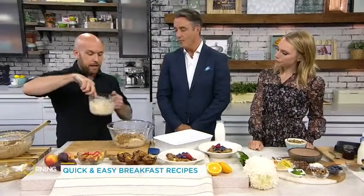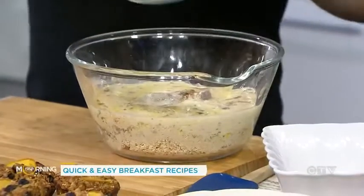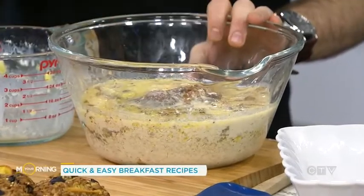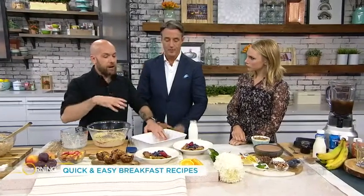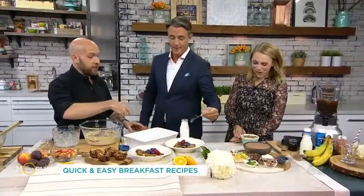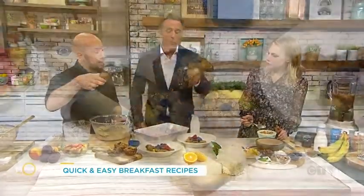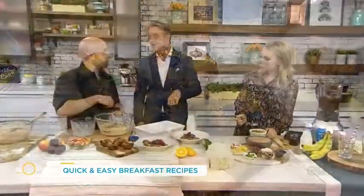For the wet ingredients we're using the whole milk version of Fairlife, along with some vanilla, some melted butter, and two eggs. This gets whisked up and then poured into your dry ingredients. You make a large batch of this ahead of time — you can make it the night before, throw it in the fridge, and then put it in your baking dish in the morning while your kids are getting ready. You can also do it in muffin tins and these can get sent to school or put in your purse on the way to work. It'll keep you full until lunch for sure.